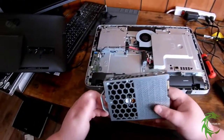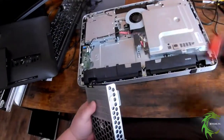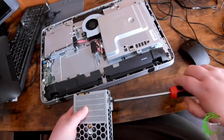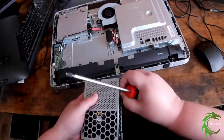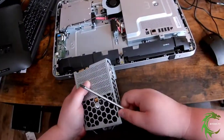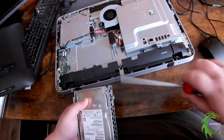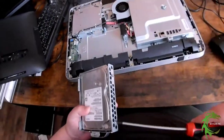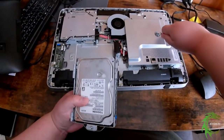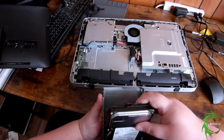Now all we've got to do is take out the four screws that are holding the hard drive into the cage. These will come completely off. Once the screws are out, we just pull the hard drive out of the cage, which is easy enough.